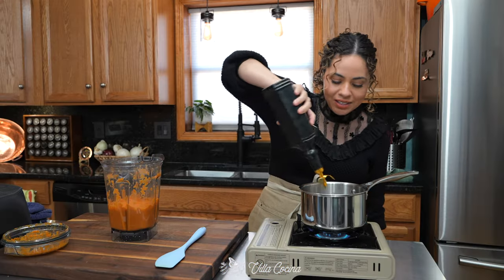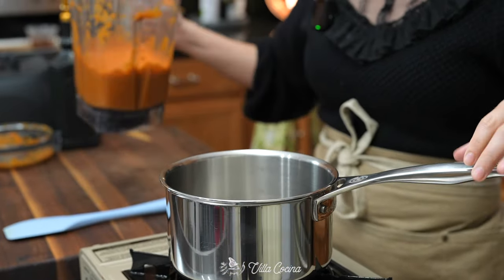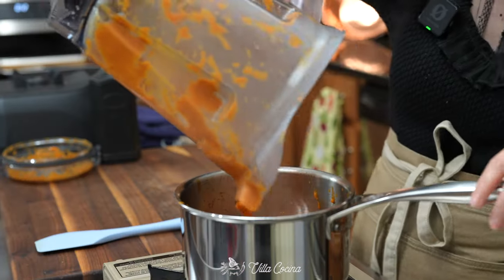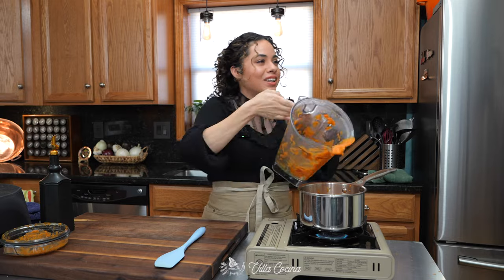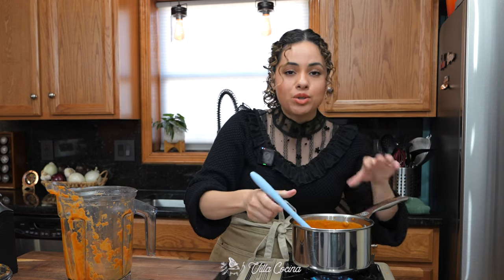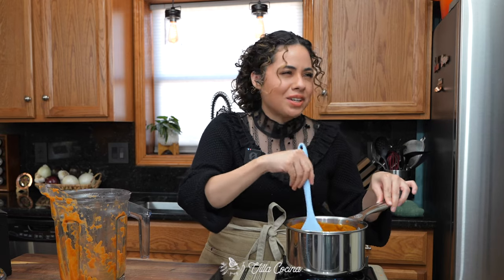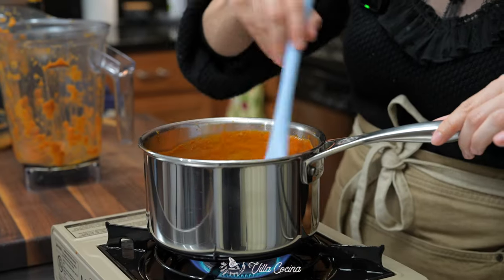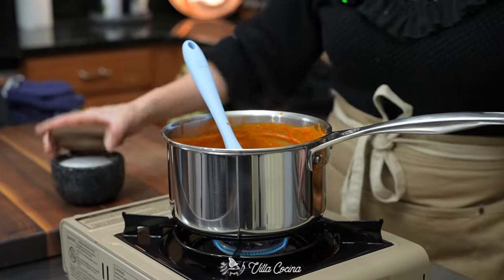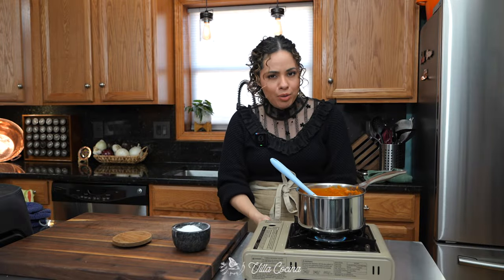Place a saucepan over medium heat and add a couple of tablespoons of avocado oil. Once it's nice and hot, carefully pour in that sauce — you can always lower the heat. It's a risk Mexican cooks are willing to take because we do this very often. Let it come up to a gentle simmer; we want to warm it up and serve it nice and hot, because there's nothing better than a warm chile relleno. Add salt to taste and keep it at medium-low for about three minutes, then turn it off.